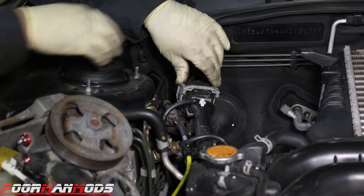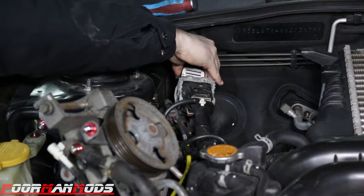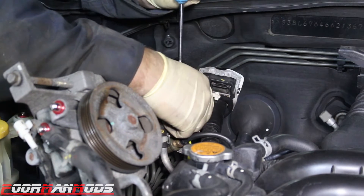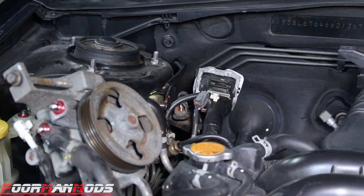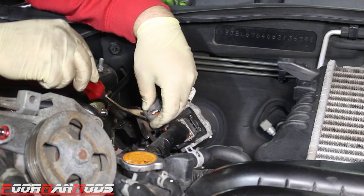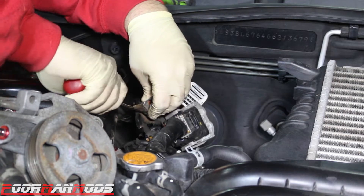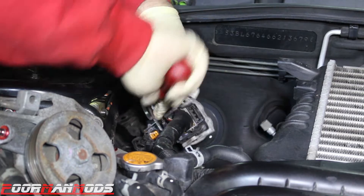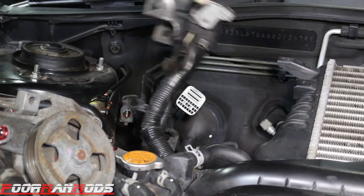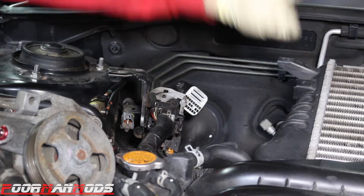We're over on the passenger side now. We're going to disconnect the main harness and the oxygen sensor. We've unbolted the bracket that the main harness connects to from the body. Now we're going to remove the other harnesses that go to it. I'm sure I did this the wrong way, but now the body harness main connector is free. We're going to move on to getting off this intercooler.